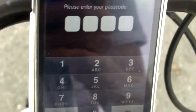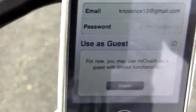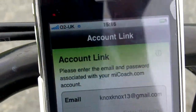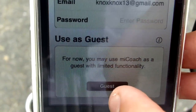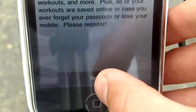You have to enter your PIN - okay, you set up a pin like that. I haven't actually set up an account yet, but there's my email address - knoxx13 at gmail.com. You enter your password, or you can go in as a guest, which is what I'm going to do. You click next.